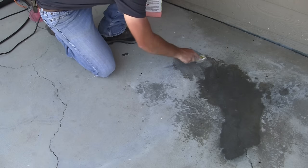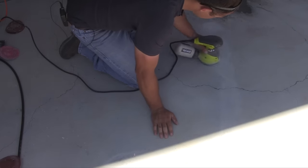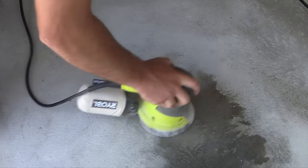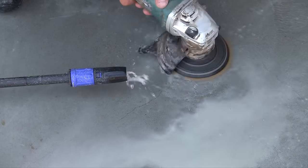The ridges in the broomed concrete finish can make it a bit of a challenge, so another method is to let the concrete dry and then use an orbital sander. If you still have trouble, a wet polisher can either be rented or purchased and will take care of the paint or wood stain quite easily.